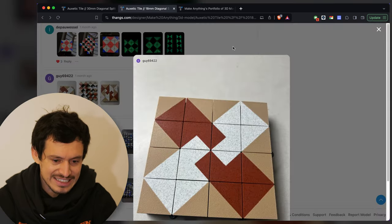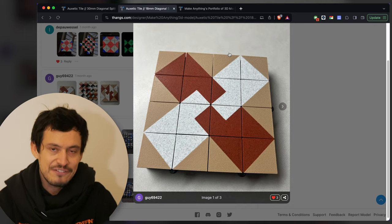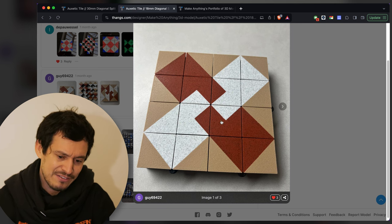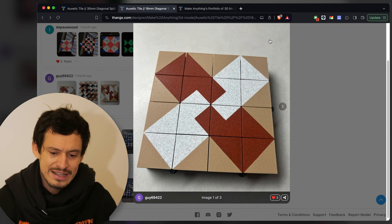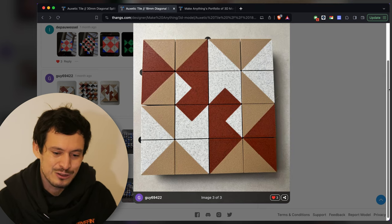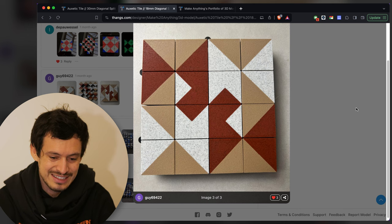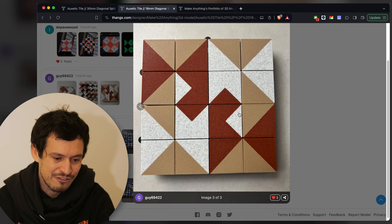Now we've got Guy69422 with something that looks more simple but super clean with a very interesting shape. It kind of looks like these two pieces are sticking together — it almost reminds me of a burr puzzle or something, it really gives me puzzle vibes. Maybe it's because of the wooden color choices. Another really interesting design, very clean and well photographed.